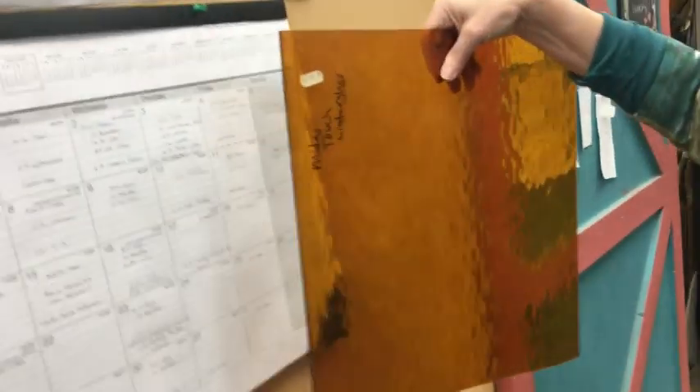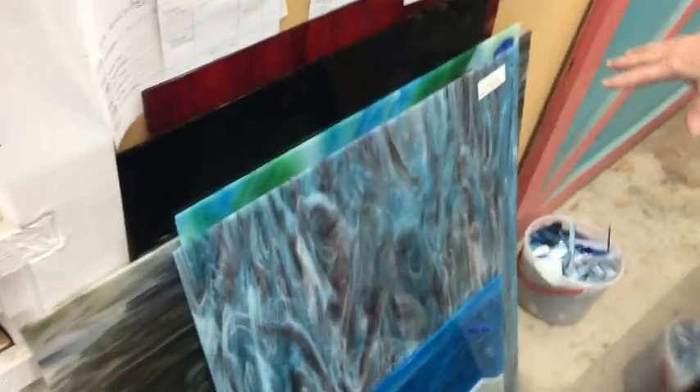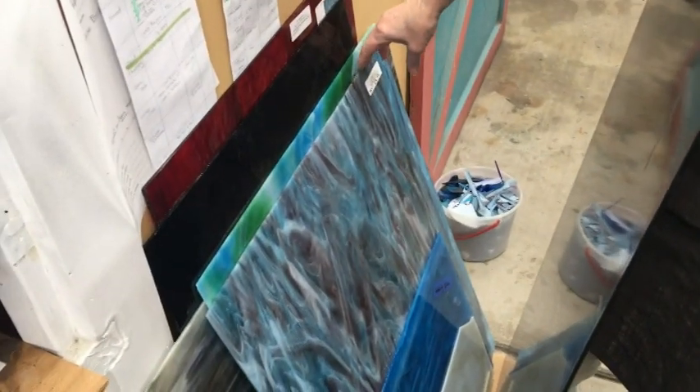So here are the pieces of glass — I'll just show you that too. It's just interesting. We've got all the pieces of glass here that I'm needing for the window. All of these pieces go somewhere in the window.